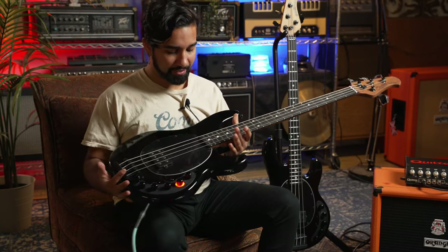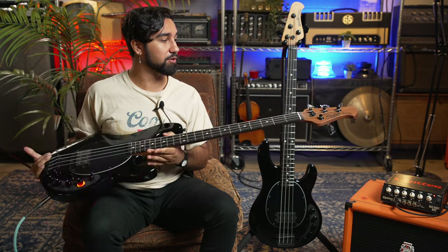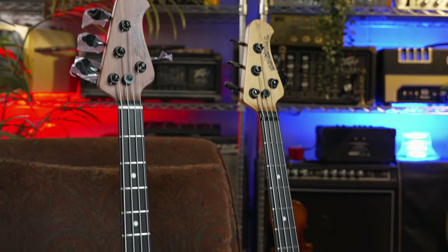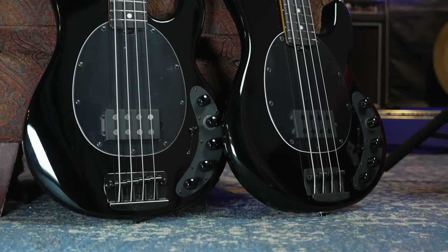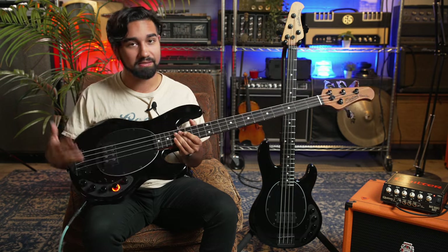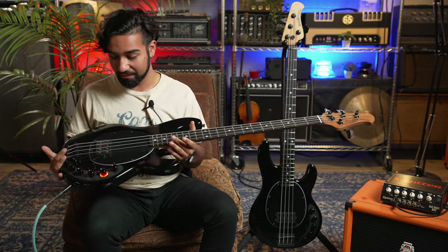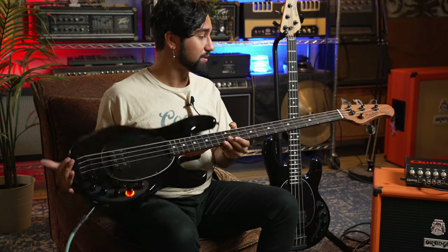First impressions on the bass — it looks honestly really awesome, and the quality of the Sterling basses have been going up over the years. I wasn't sure they were going to make this into an import because I didn't know how many of these Dark Glass Alpha Omega circuits they had, but I guess they made a lot. It's very, very solid. It looks awesome. Plays great.